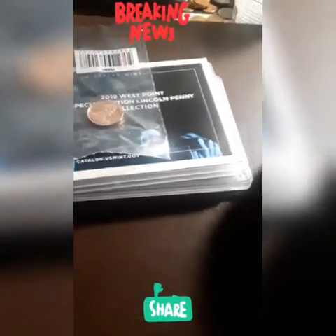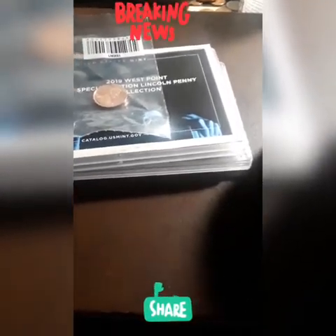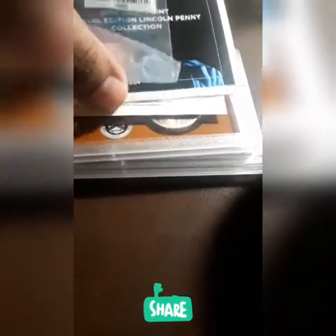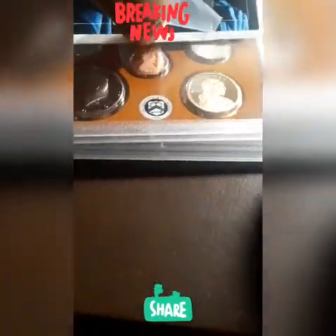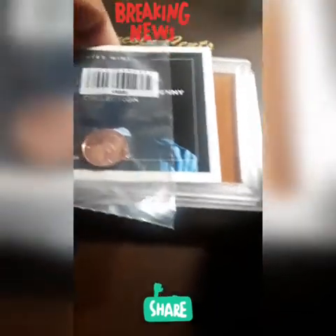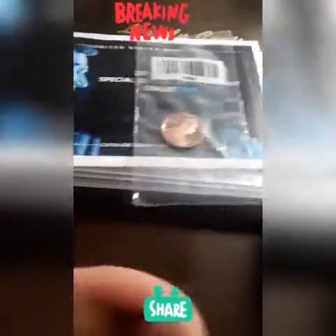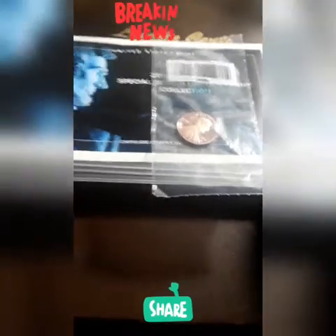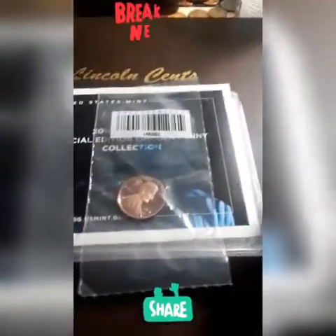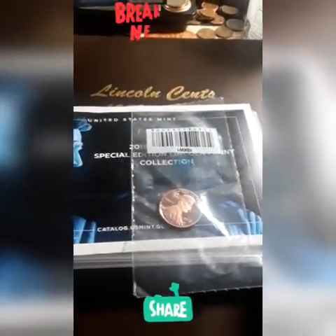Yo, what is up guys? Black Steel is in the house. Check it out — this will be part two. Cracking open my proof set. If you guys like it, give it a big thumbs up. I promise to be careful when I touch my coins — I got my gloves ready. I'm filling up my book. And don't forget, it's free — it's a subscribe. Run, tell everybody guys. Thank you for being part of the Black Steel Coin family. Let's get into it.